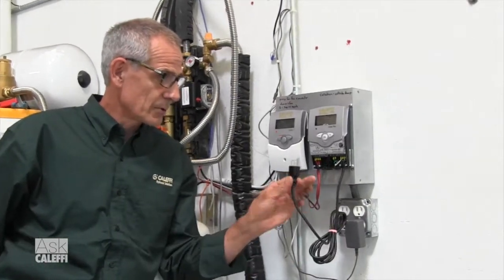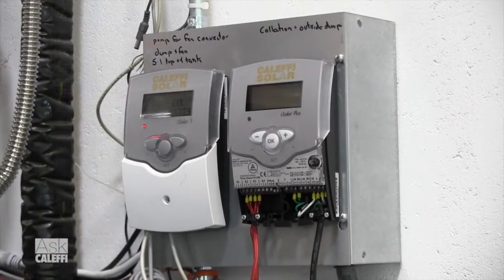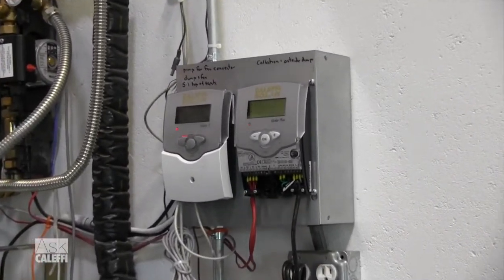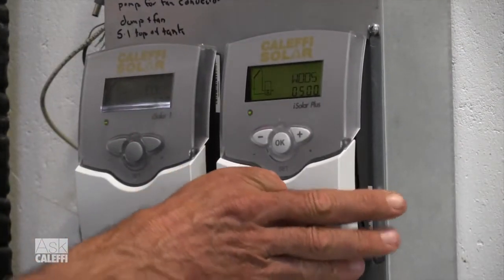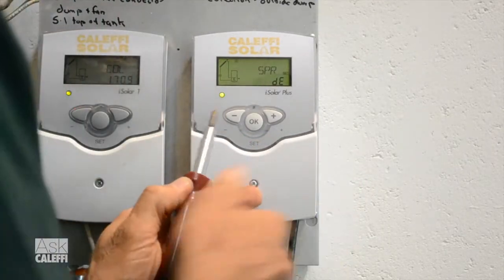Mount it on the wall. The next thing we do is power it up. You can see the sensors and the power is wired up as well as the power to the pump and everything. It's a good idea when you plug it in to cover up your wiring so you don't stick your fingers in the wrong spot. I'm going to quickly put the cover on so I don't reach into the wires when I'm trying to explain this.